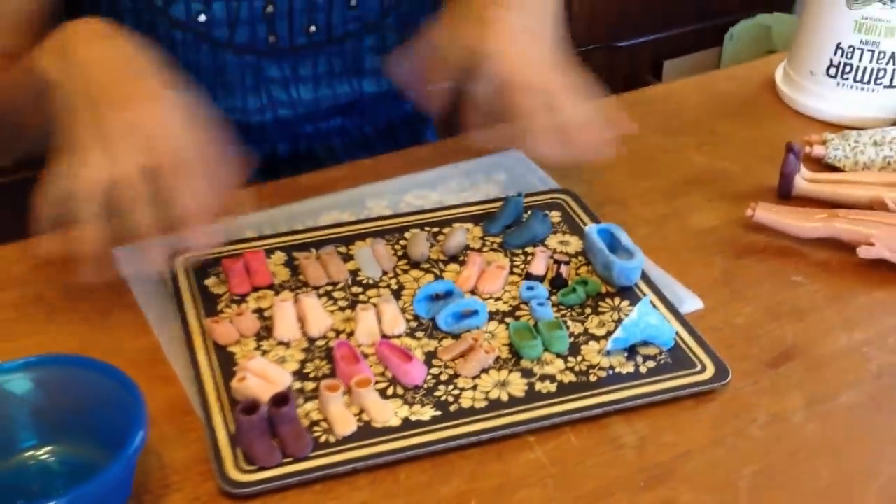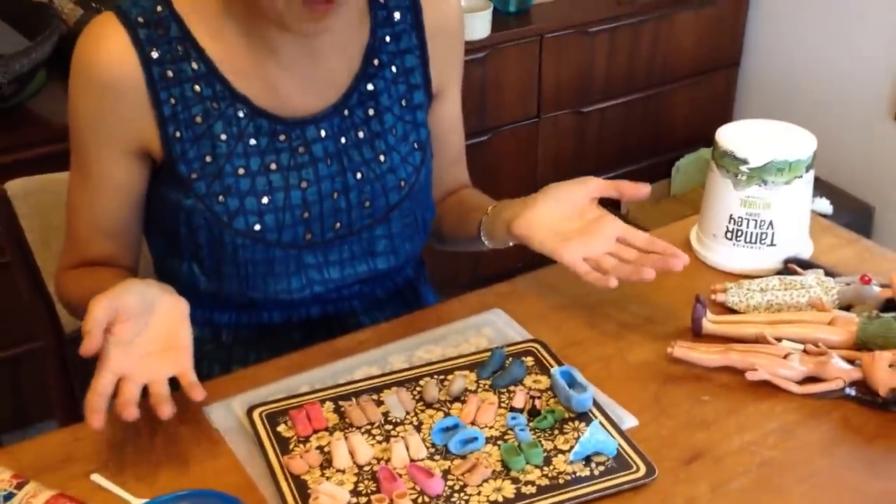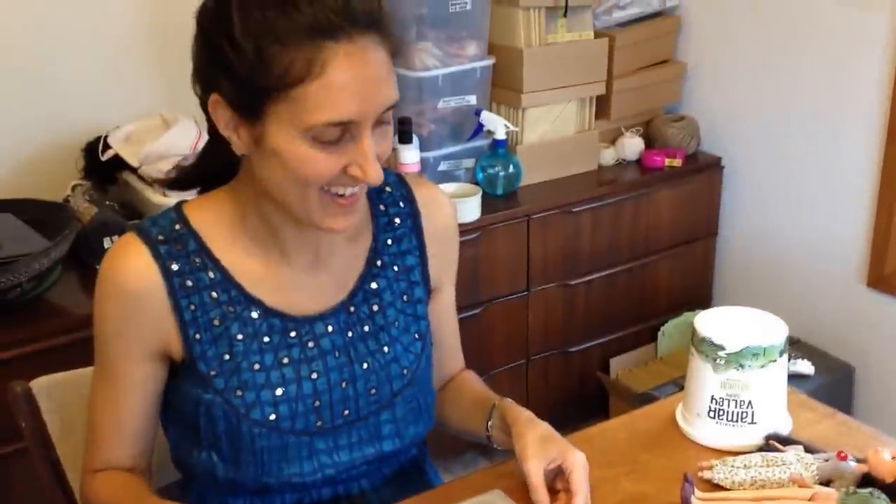That gives you a little glimpse of what the process has been, so what I'm going to be showing is my current method for doing the gumboots.